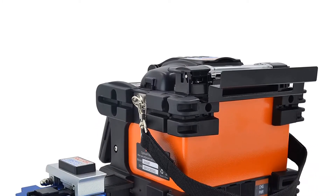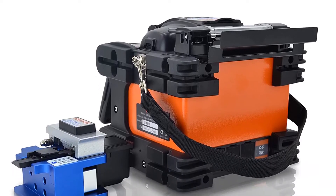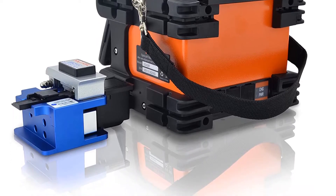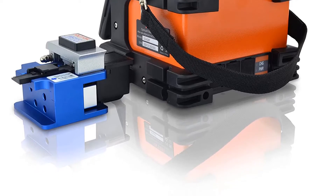The SKYSHLS S428F uses a powerful high-speed motor and advanced CPU, allowing a fast 9-second splice time and 16-second heat time with a 60mm heat shrinkable tube, saving engineers time.